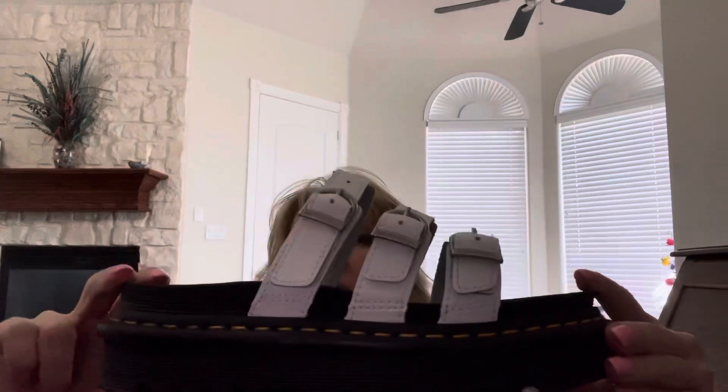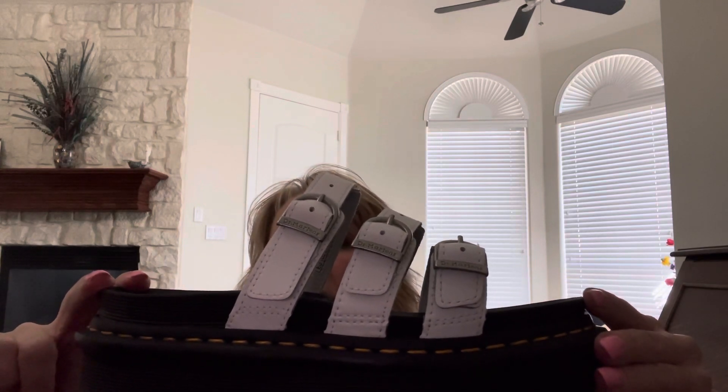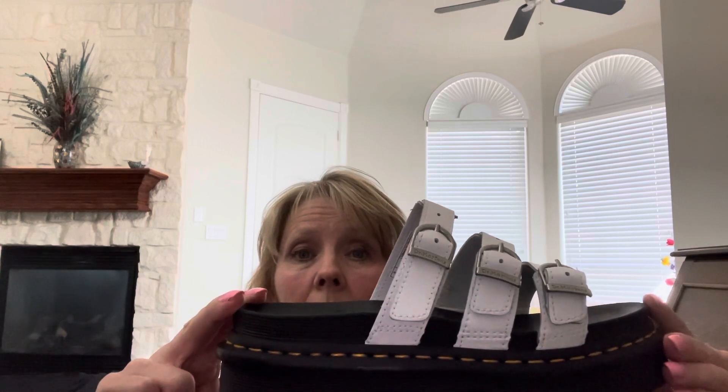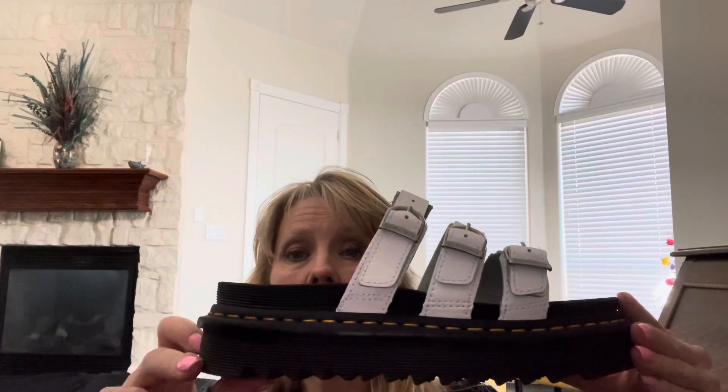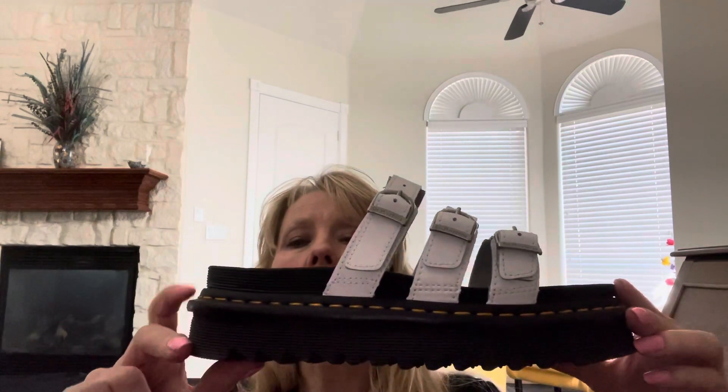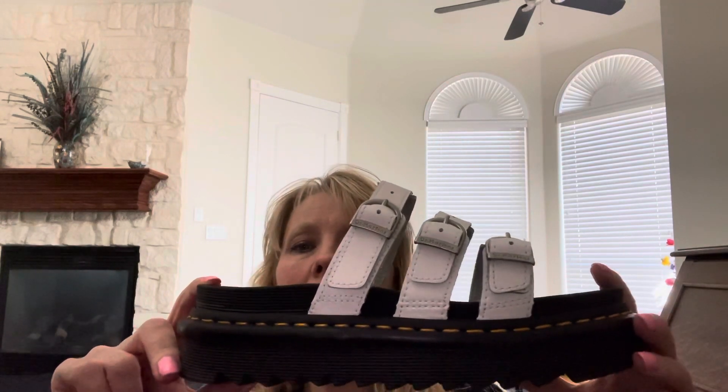I also have a video already where I talked about the regular Blair sandals. I have those in black and I have them in white, and I really, really love them. Those are one of my favorite sandals. So I thought I would get these too, and I like these.